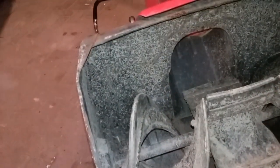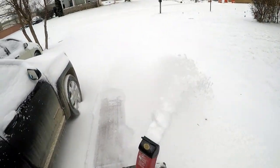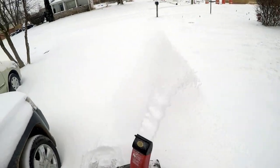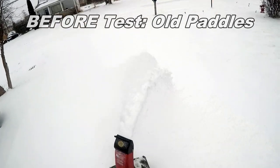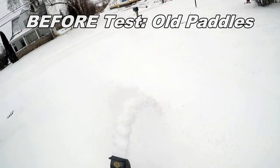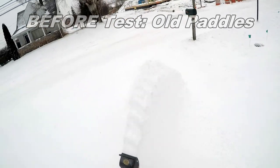Down here is a scraper bar that gets the stuff packed down that the rubber paddles won't pick up - that's a wear item too, and this one feels pretty rough. I bought a new set of paddles but didn't change them yet because I wanted to wait until the next snowfall to do a before-and-after test with the same snow conditions. So this here is with the old paddles - it's doing better than before because this is lighter snow, but it's still not throwing it very far.